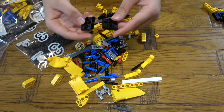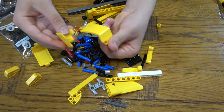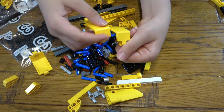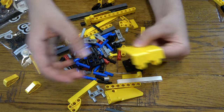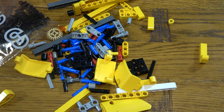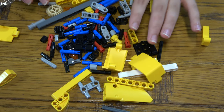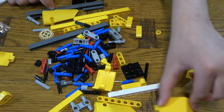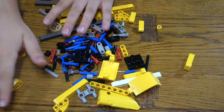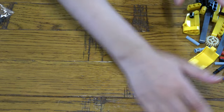Bag number two comes with two of these, whatever this piece is supposed to be — I mean it looks cool at least. Let's go to bag number three. It doesn't really have as cool pieces as bag number one. There are so many pieces still.